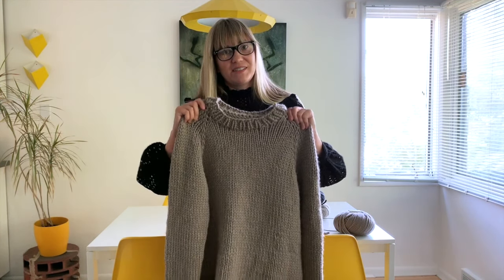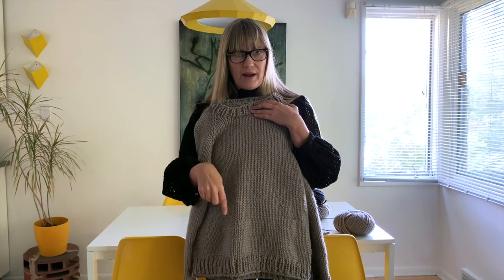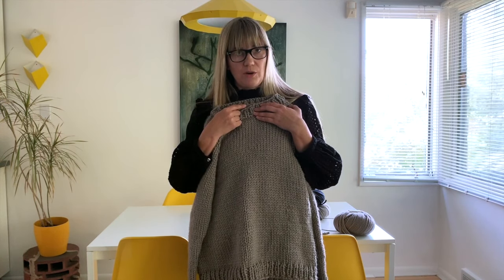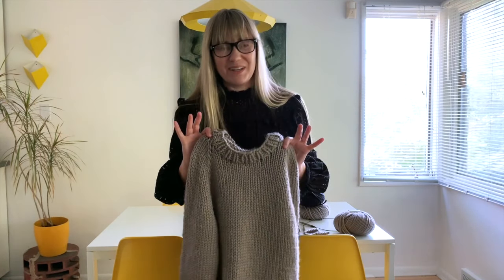It is my favorite type of sweater construction. It's top down, in the round, one piece, no seaming, and it's a raglan crew neck. So it is just like your favorite sweatshirt — a welcome addition to anybody's wardrobe whether you're a beginner knitter or not.